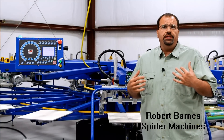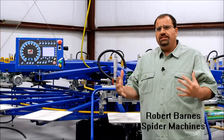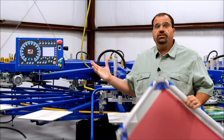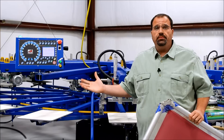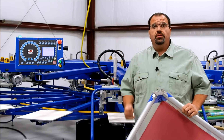I'm Robert Barnes from Spider Machines. With automatic t-shirt printing machines, you go through many steps and procedures to install the screen, the squeegees, and the flood bars on your job. In this video we're going to cover the different variations and steps on how to get you up and running.